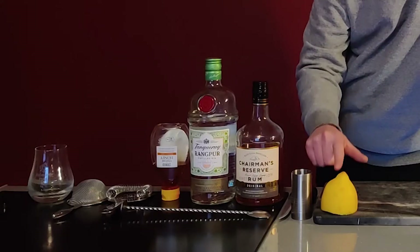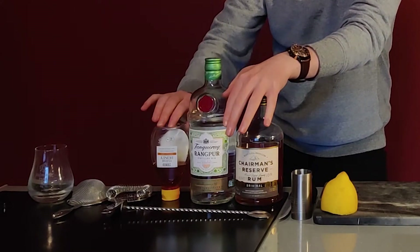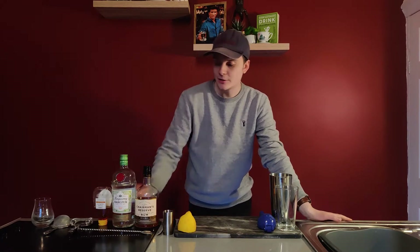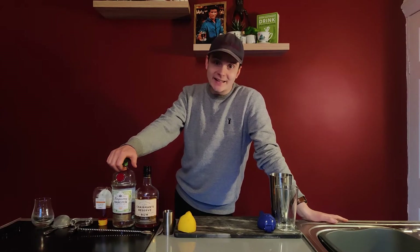I'm making a honeysuckle. It has in it lemon juice, orange juice, rum or gin, and honey — and that's it really, there's nothing else to it. If you're using a light rum it's called a honeybee. If you're using a Jamaican rum or a Caribbean rum like I am, it's called a honeysuckle, so that's what I'm gonna be making today. If you're using gin, it's called the bee's knees.